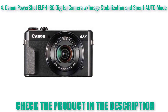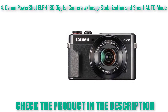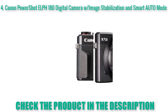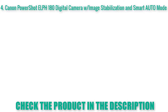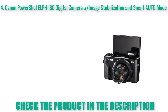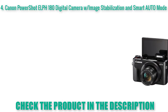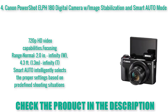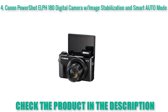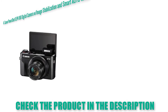Focusing range: Wide — 4.3 feet (1.3 meters) to infinity; Tele — Auto 0.4 inches (1.0 cm) to infinity; Wide — 4.3 feet (1.3 meters) to infinity; Tele — Macro 1.6 feet to 50 cm Wide, infinity 9.8 feet (3.0 meters) to infinity. 20.0 MP CCD Sensor combined with a DIGIC 4+ image processor to help deliver stunning image quality.